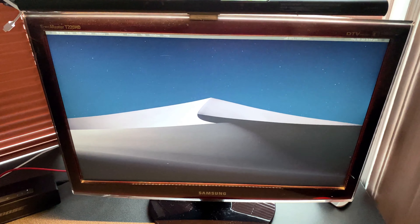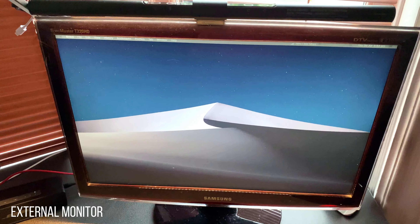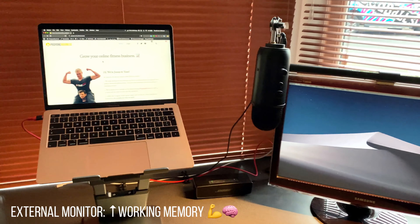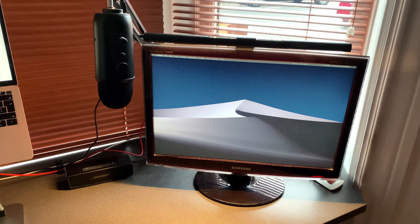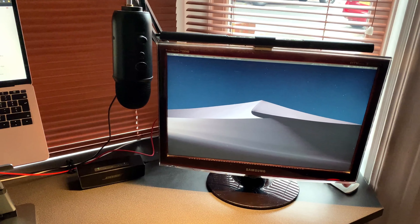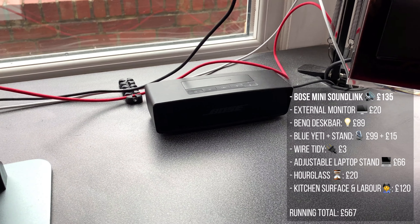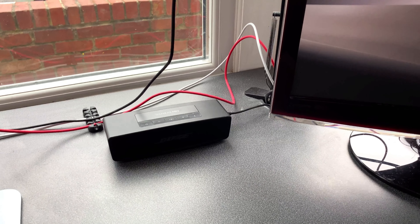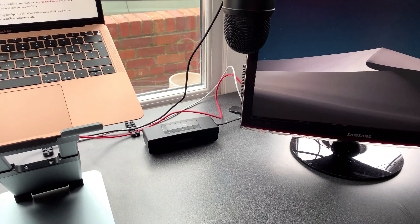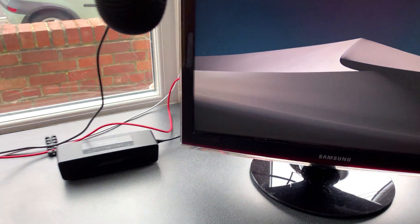The final thing is this external monitor. I cannot overstate the importance of having one — it's equivalent to an increase in your working memory. You can have a reference document on one side of the screen and the thing you're working on on the other, which keeps you on track without constantly switching. This is the Bose Mini SoundLink — about £150 and absolutely incredible. The sound quality and volume it produces for its size is brilliant; it's the last speaker you'll ever need.